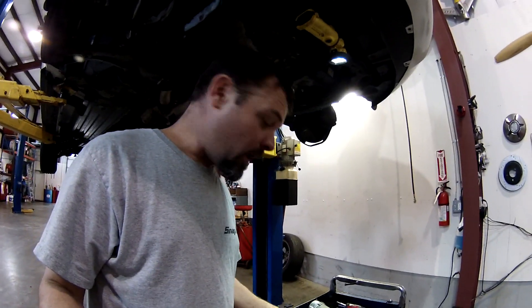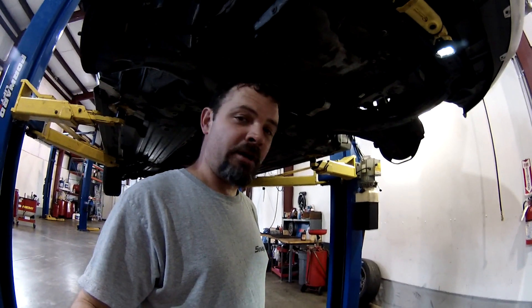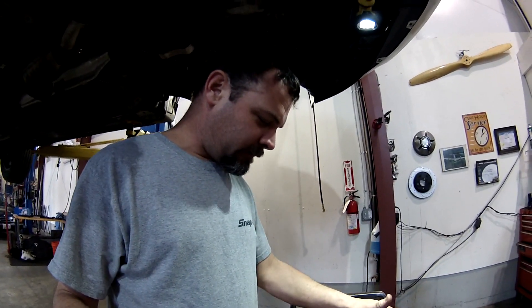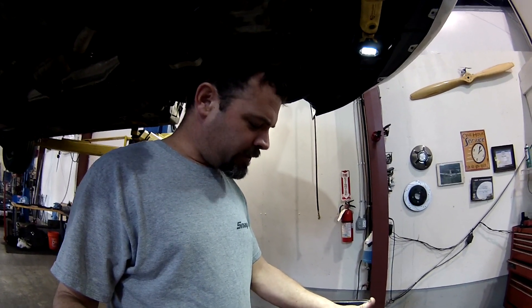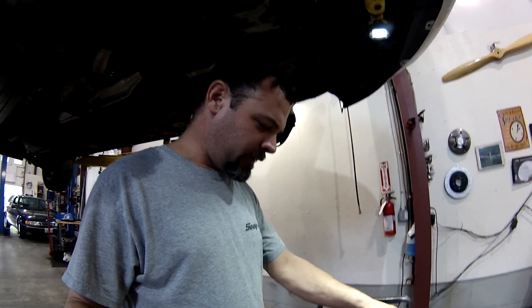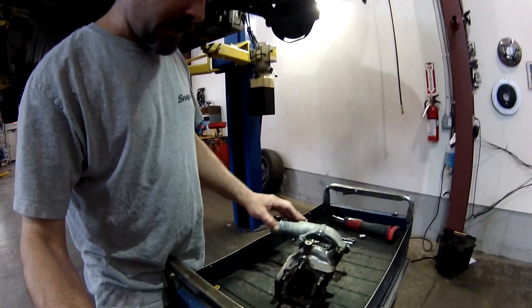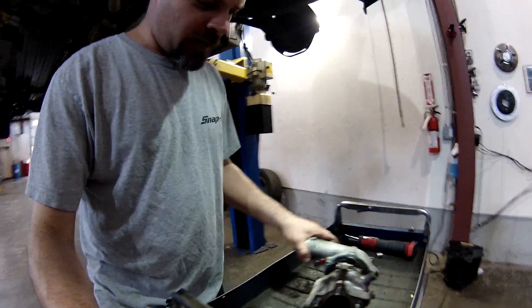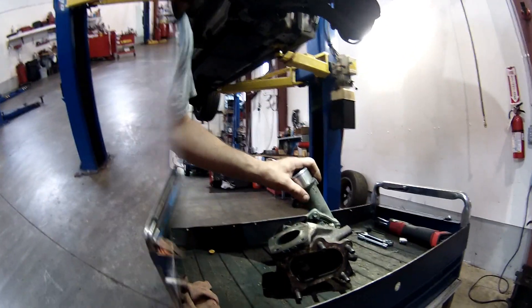I'm not sure exactly why this turbo failed. This vehicle only has about 80,000 miles, which isn't a lot of miles for a late model vehicle. Some of the turbos in the Saabs and Volvos, those things will go 200, 300,000 miles without a problem. But something happened here and I'm not sure what it is. So I figured nothing better than a good chance to just pull this thing apart and look at what makes a turbo work and how it works.